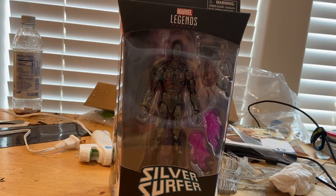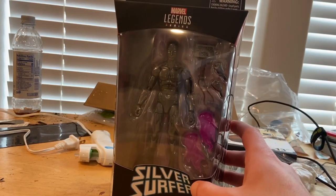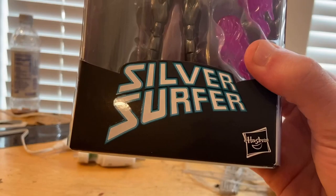Hello everyone, this is ThunderCollector here with another action figure review. Here is the Marvel Legends Dark Silver Surfer with Thor's hammer. This is a Walgreens exclusive — I found them yesterday at Walgreens.